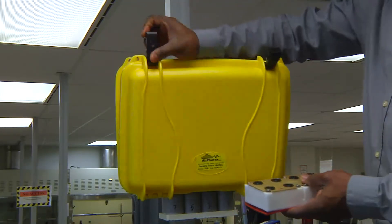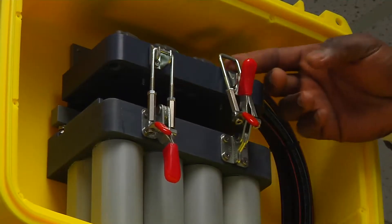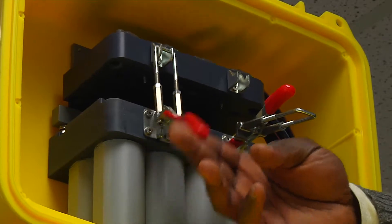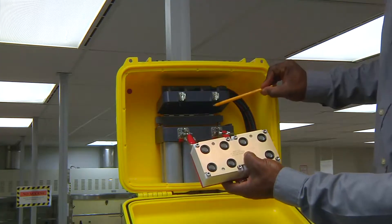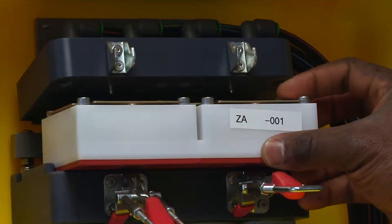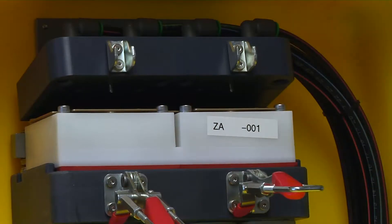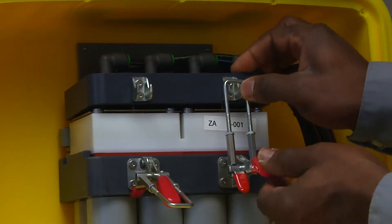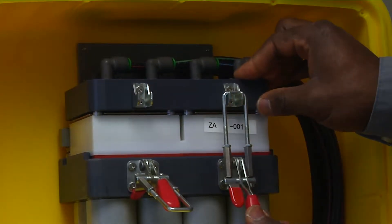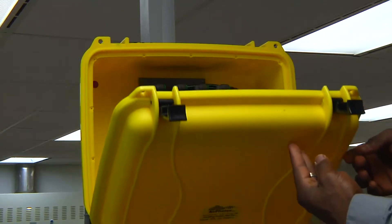Place the two gaskets correctly on either side of the cartridge. Next, open the top of the inlet box and release the red clamps inside. Place the cartridge in the slot with the metal bolts facing upward. Make sure that the gaskets on either side of the cartridge are well placed and not impeding airflow. Secure the cartridge into place by pushing down tightly on the two red clamps. Close the box when you are done.